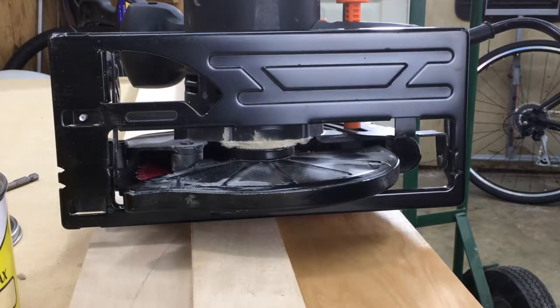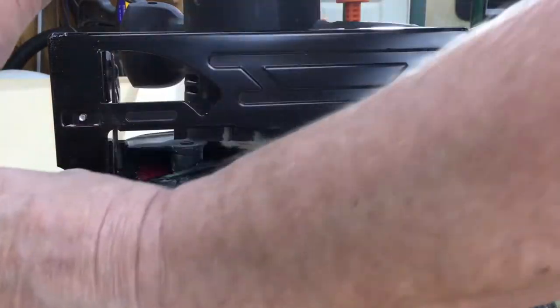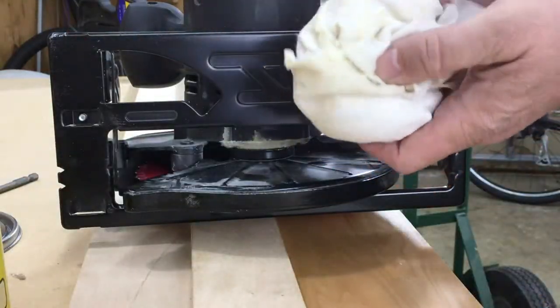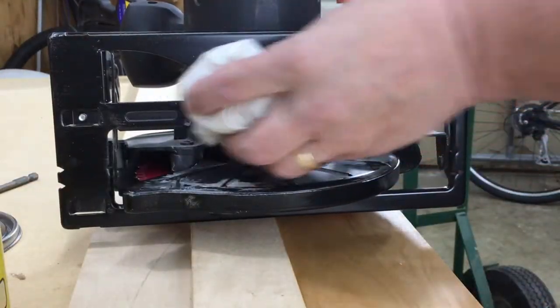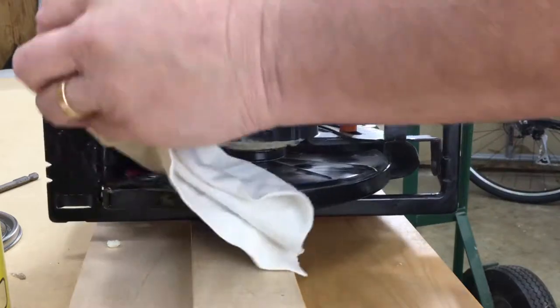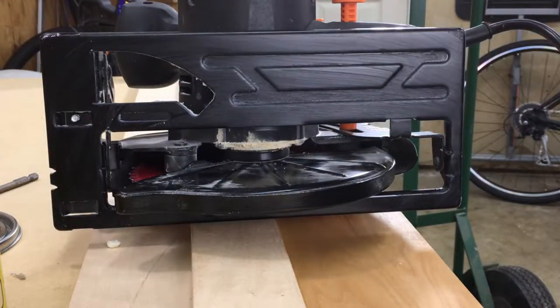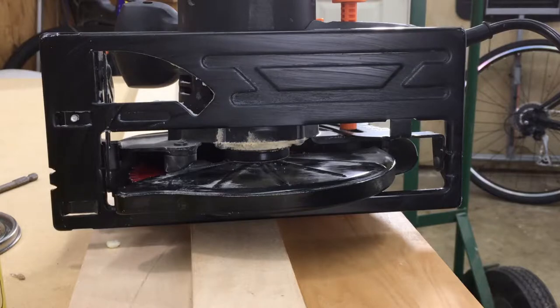I also recommend you do the exact same thing with the bottom of the base plate of your saw — especially the area between the blade and the edge of the guard. Same process: get a nice healthy amount on your clean dry cloth, apply liberally to the base plate, let it sit for a few minutes until it starts to haze over, then wipe it off with another clean dry cloth. You're going to want to apply two coats, maybe even three — as they say in the shampoo business: rinse and repeat.